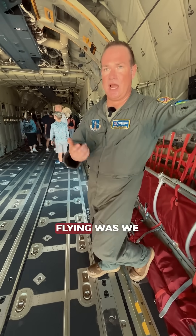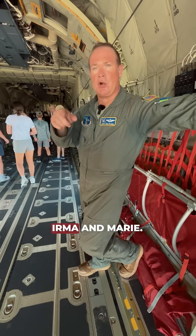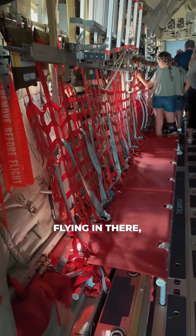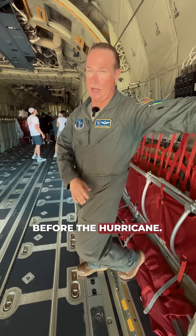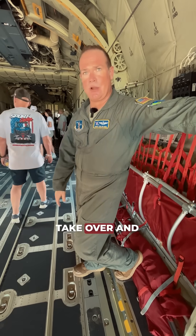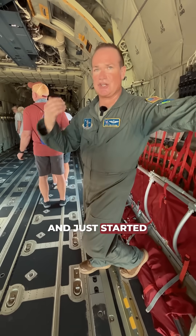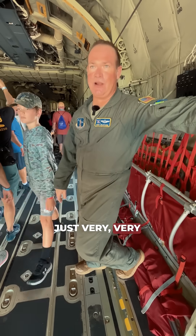My first missions when I started flying — we did hurricane relief out of Saint Martin for Hurricane Irma and Maria. That was very rewarding, flying in there and evacuating those people. This wasn't trying to get them out before the hurricane — they rode through the hurricane and we landed. We had some of our special ops guys who were going to take over and help run control of the airfield. We opened up the back and just started loading U.S. citizens on here — kids, pets — and it was just very, very rewarding.